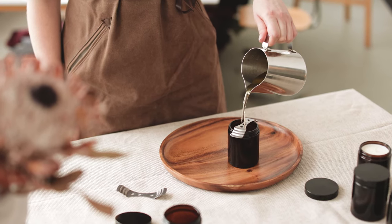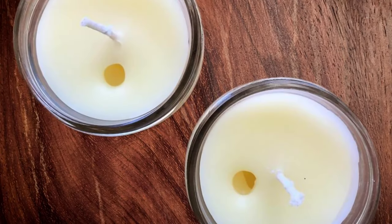It may be tempting to throw your freshly poured candles in the freezer to speed up the cooling process, but doing this can drastically increase the risk of sinkholes forming in your wax.